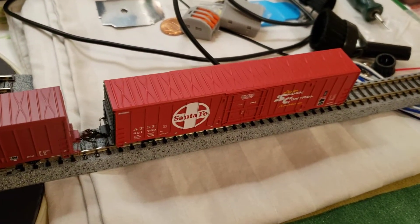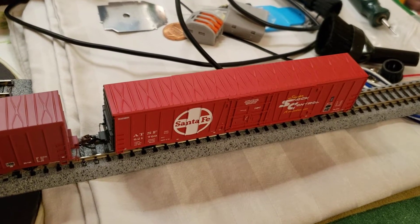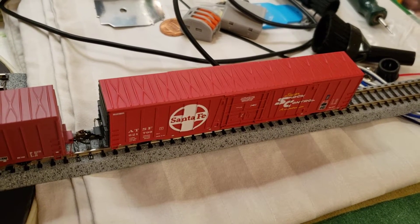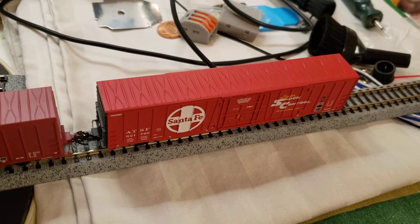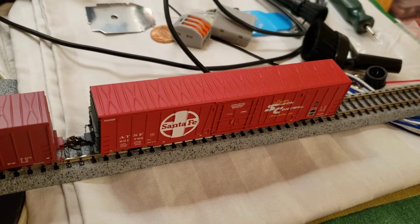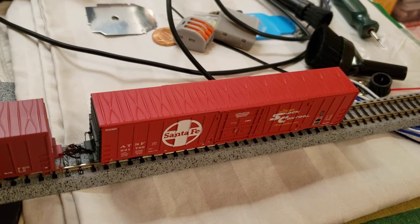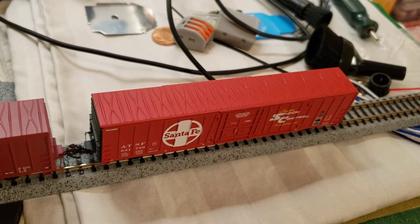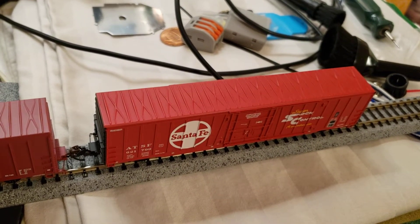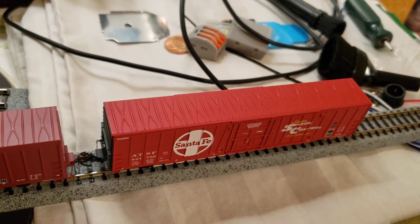This car — I think it's a BMLA but it might be an Atlas — is about two years old but pulls really well. At first it didn't do great when being shoved in front of the engine, but pulling it behind in a consist of cars was fine. Once I cleaned the wheels really well, it rolled easily.